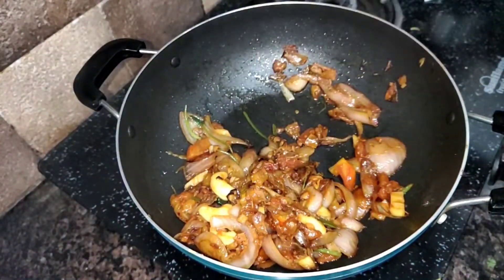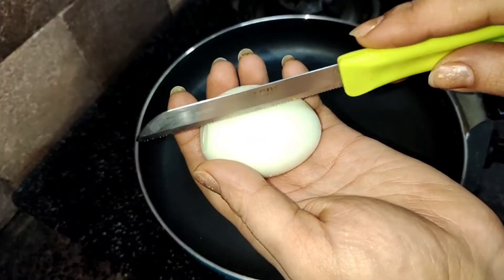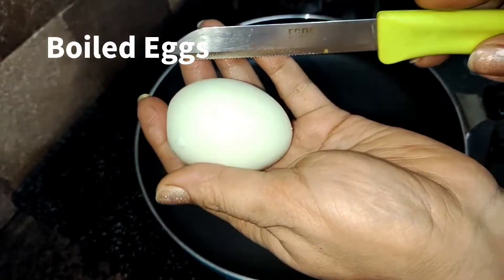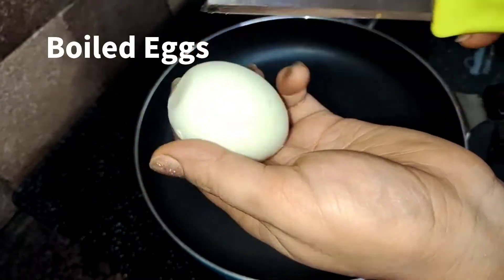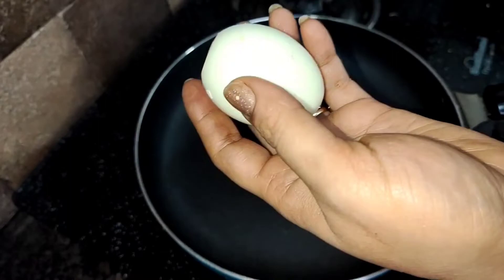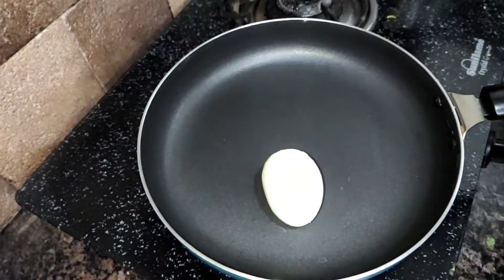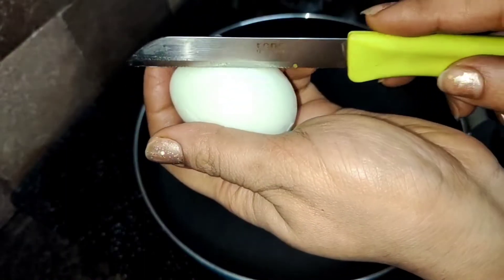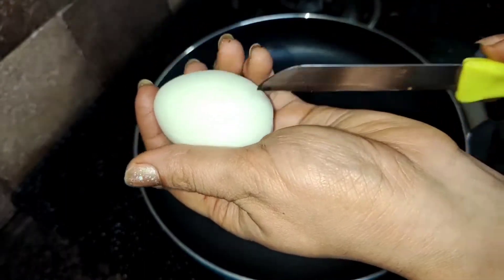Press the tomatoes like this. If your tomatoes are pressed properly, that means your masala is done. Now let's get ready for our eggs. I am taking boiled eggs and cutting them with a knife. You can also prick them with a fork — this helps the masala go into the eggs. It is very tasty.